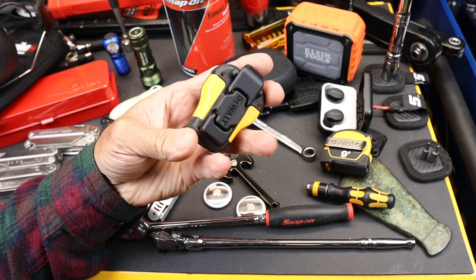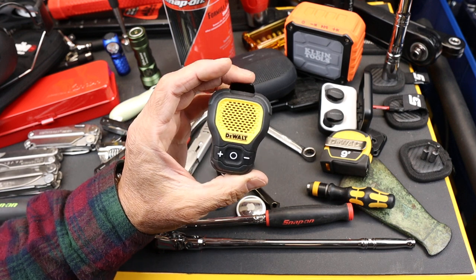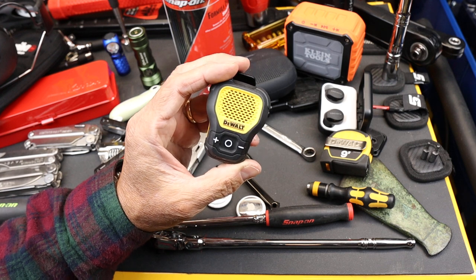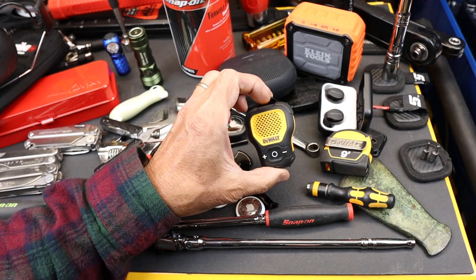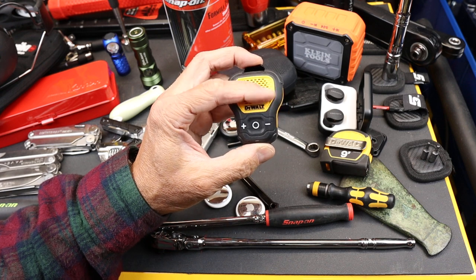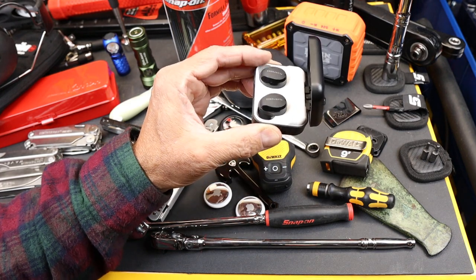It's a small Bluetooth speaker designed to basically create a sort of personal audio bubble around your head. You can attach it to your collar, your pocket, your shirt, something like that, and it just provides a lightweight audio stream. It gives you more situational awareness than if you were using something like earbuds or plug phones.